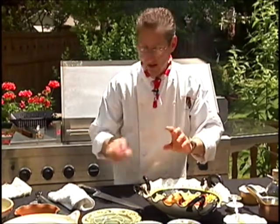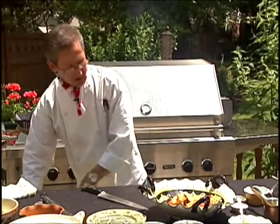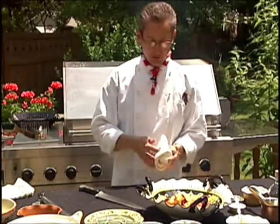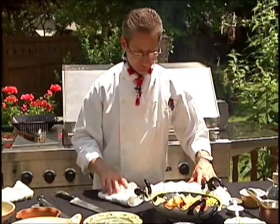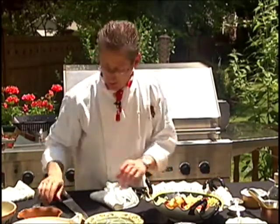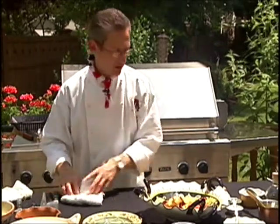This is the type of dessert that I love. I'm not a big sweet dessert eater, so when it's fresh fruit and wonderful things like that, I just go crazy over it. I think I'm doing great — let me get myself organized here.